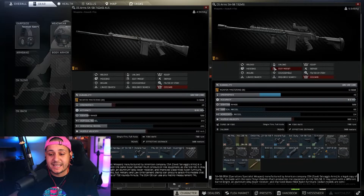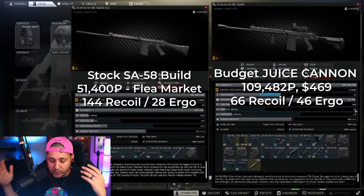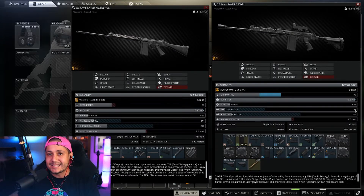Let's go! That is the build. Let's look at the final numbers. From flea market the stock SA-58 sits at 28 ergonomics — our budget juice cannon is now at 46 ergonomics. For vertical recoil we started at 144 and we are now at 66 vertical recoil. This build is going to cost a total of about 109,000 rubles and about 470 USD from Peacekeeper. You could swap in better in-slot items to push ergo even higher, but for a budget build this is an amazing weapon.